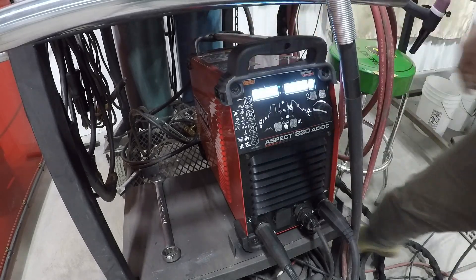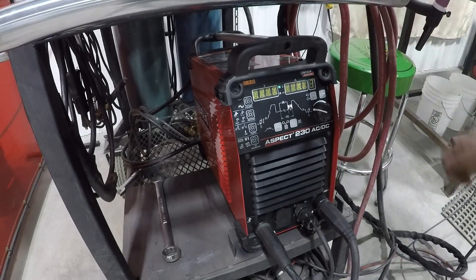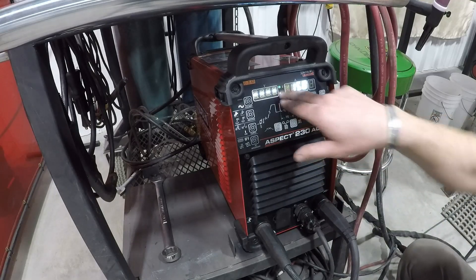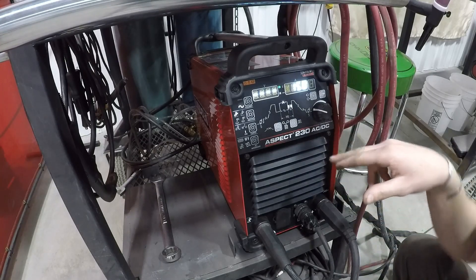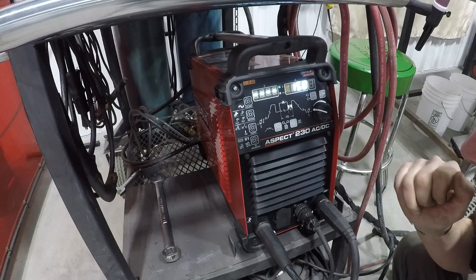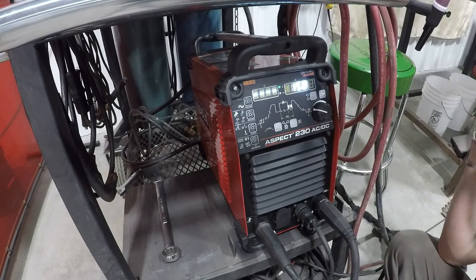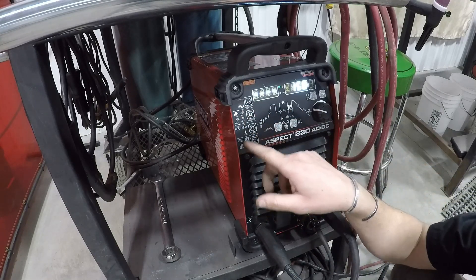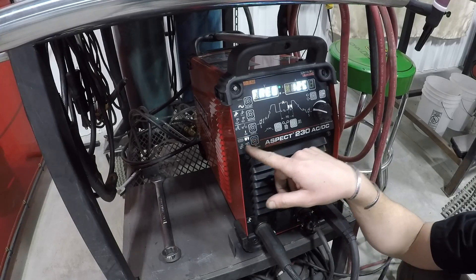We're going to fire it up here and let it go through its little song and dance. While this green light's flashing, that means it's turning on. If it's solid green, that means it's ready to weld. I've run into an issue twice now where that light just turns off and you can't weld - a quick off and on will reset it and then it works fine. We're in AC mode, so that's the wave. We're on our high frequency start and our two-step for our pedal.